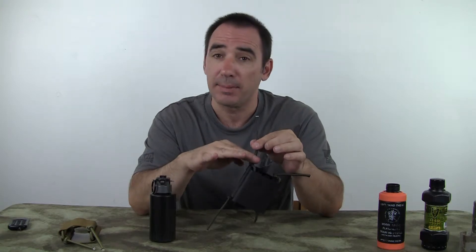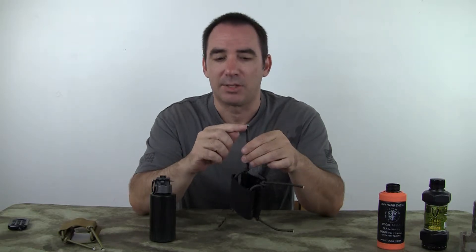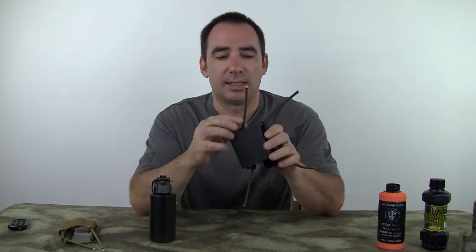You can take this and trim it. Take a nice sharp pair of scissors or a nice sharp knife, cut it, and then take a lighter or something hot and melt the outside just a little bit, just enough to keep it from fraying. But that's why we leave it like this.